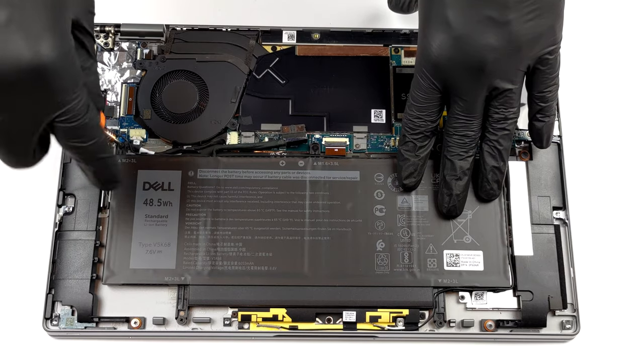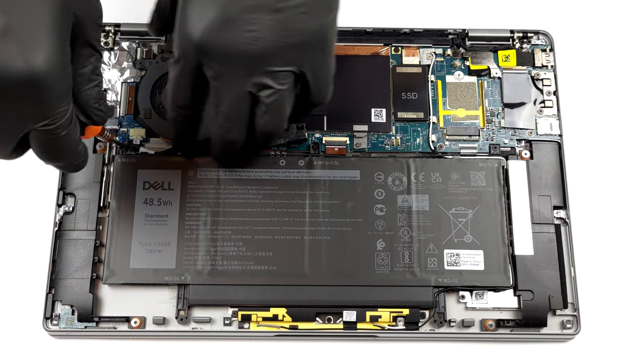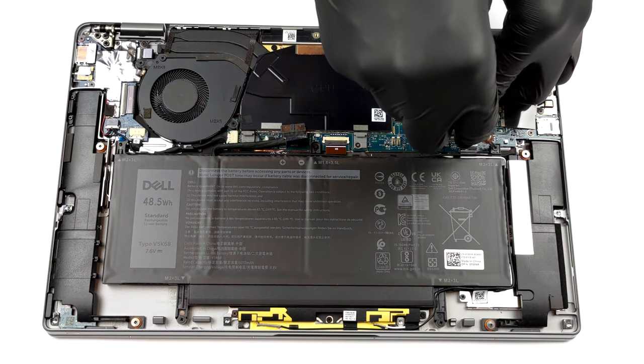To remove it from the device, you first have to unplug the battery connector. Then, you need to undo 5 Phillips head screws.